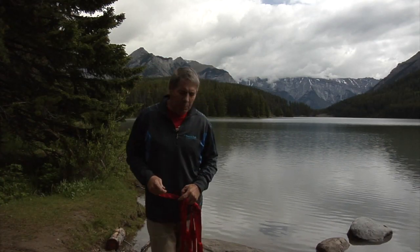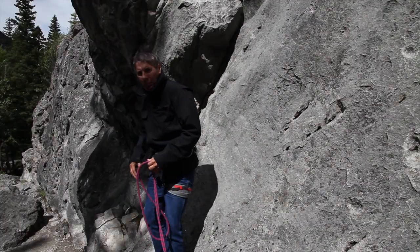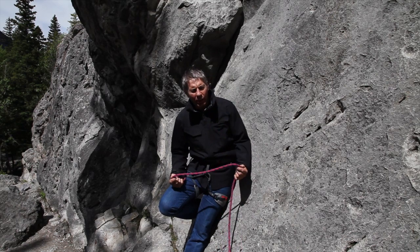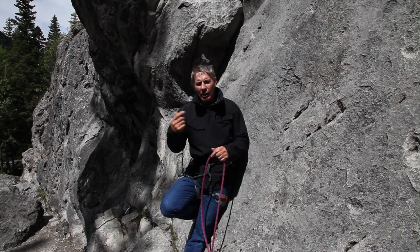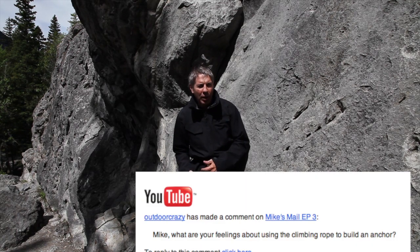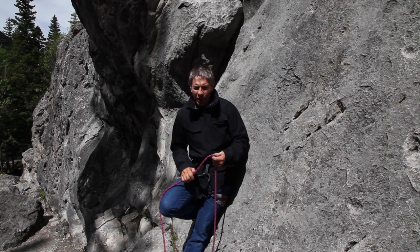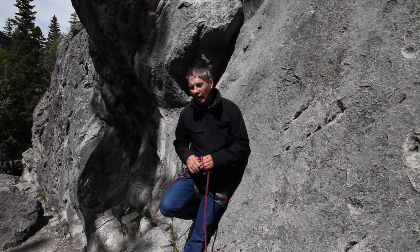First up in this edition of Mike's Mail is incorporating my rope into the anchor. I have a question about involving your climbing rope — the one you're tied to — in building your anchor, and how do I feel about that? I've got to admit to having a bit of a personal bias where I really just don't do that, and whenever I do see somebody doing it, it just looks odd to me.